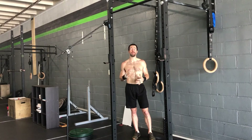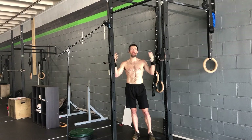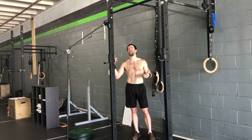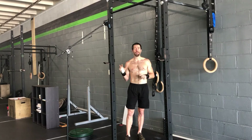Hey y'all, welcome back to Movement Link. This is part two of learning how to get from the burpee jumping into the kipping pull-up for burpee pull-ups. This can be chest-to-bar, regular, or you can even use this with burpee bar muscle-ups, but there are a few different styles.